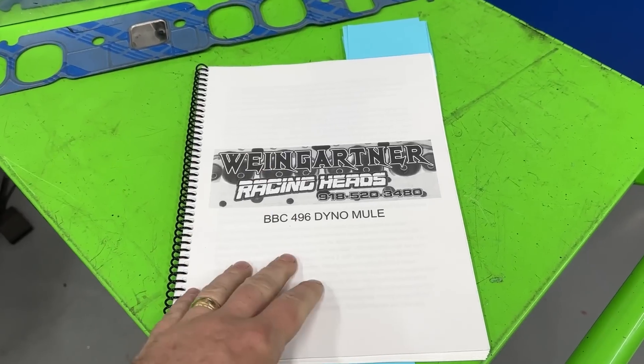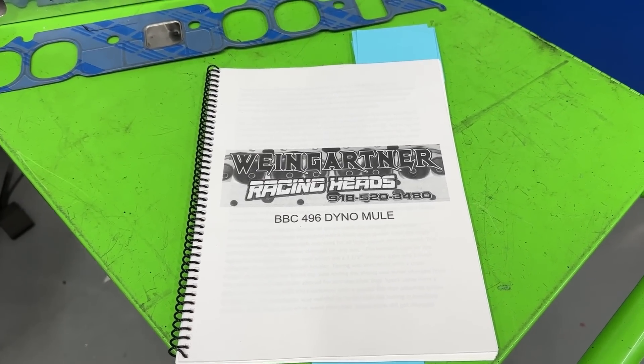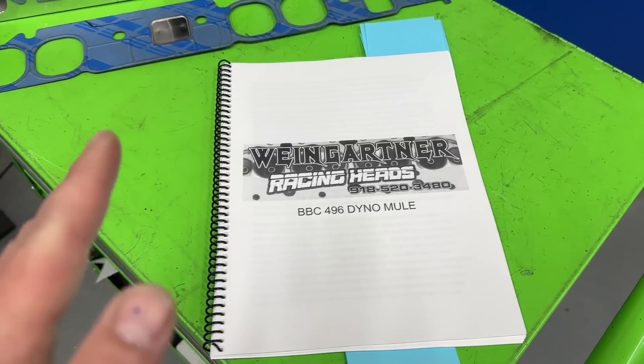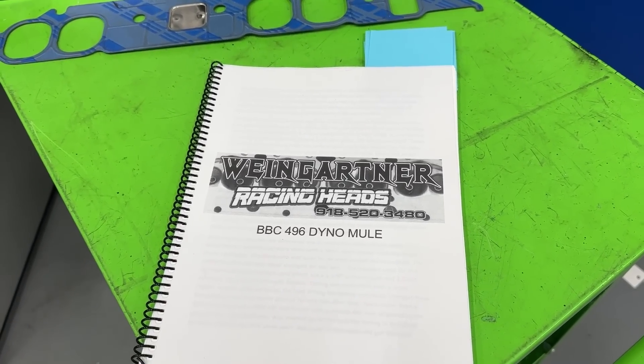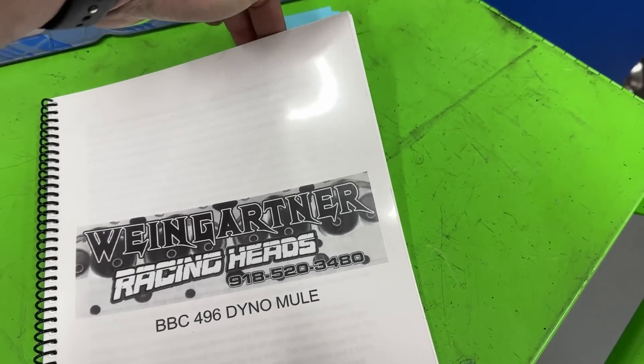If you have a hard time seeing this, you can purchase the book from my website wengine.com — there's a link to my online store. All the information is in there, including past tests as well. All the engine specs are also in there.